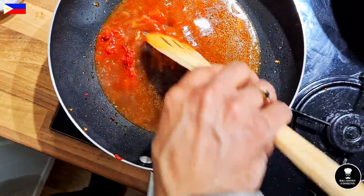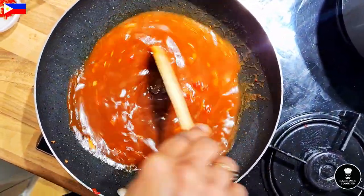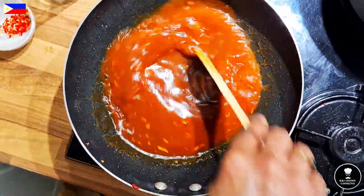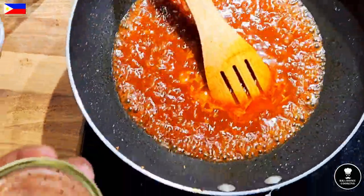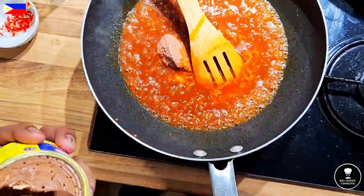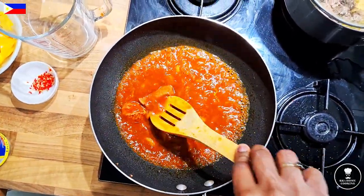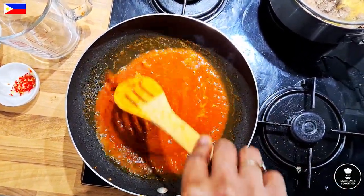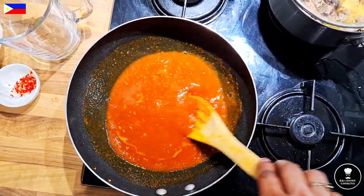Bring it to the boil again — you can see the color; it's actually a type of stew. Now adding the liver spread — I'm using an old tin of chicken liver spread. The liver spread gives an irony taste and makes the sauce thicker. It can be chicken liver spread or pork liver spread, it doesn't matter. You can already see the sauce texture has changed.